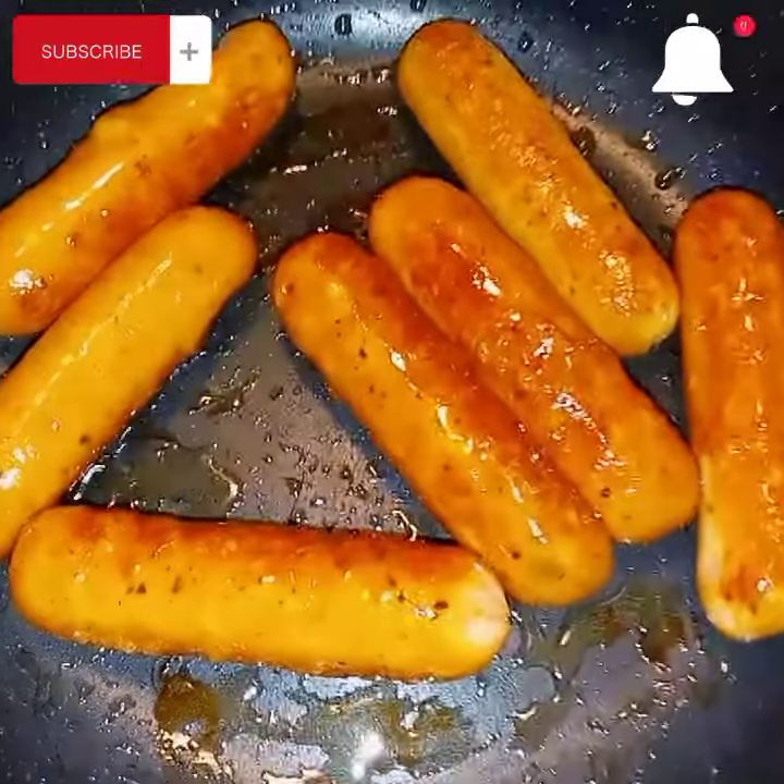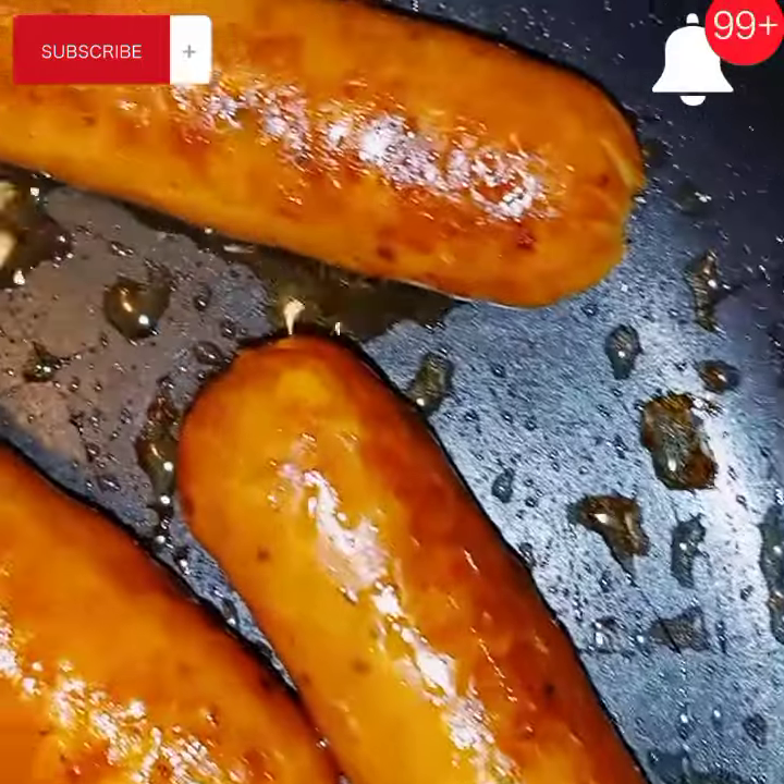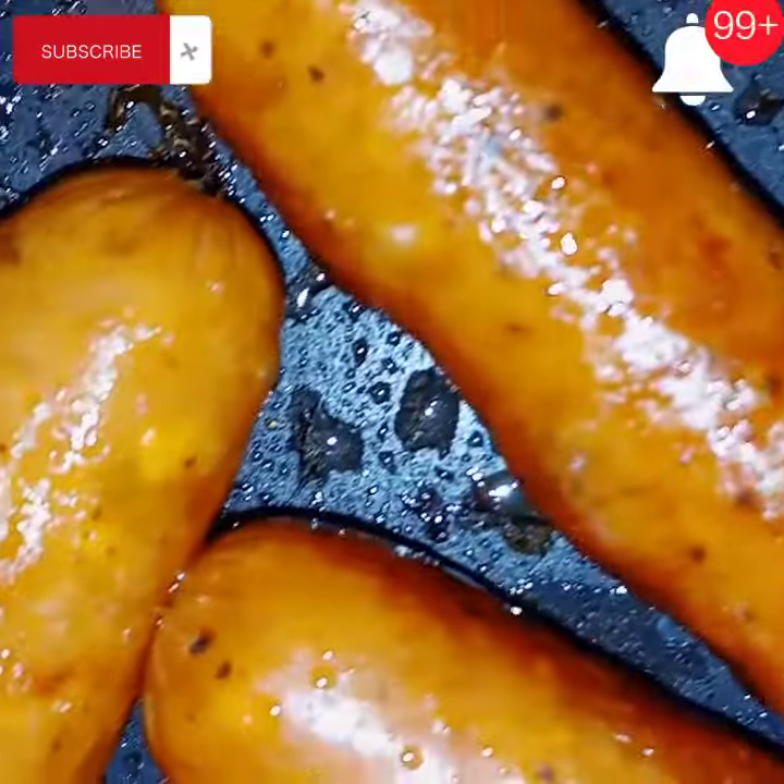And if you've ever had these, can you comment down below and let me know if you like them and if you've seen them in your store before.